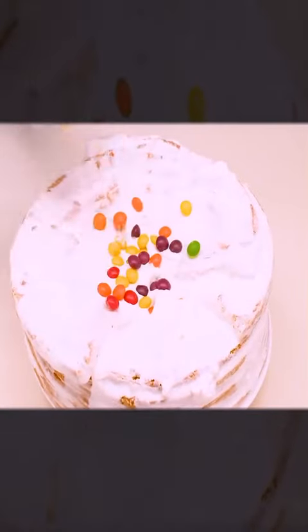It's much better this way. And some cuties, putting them on top. Delicious.